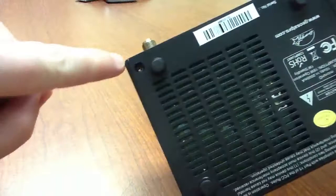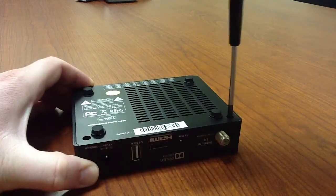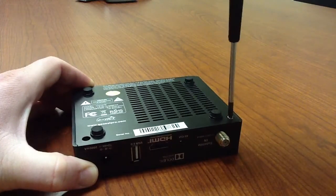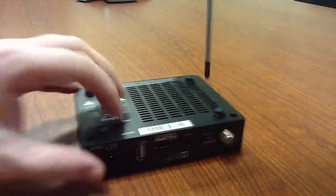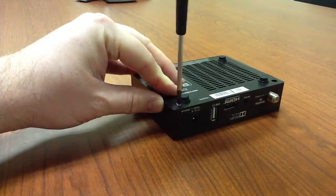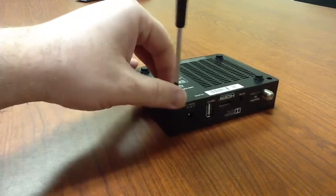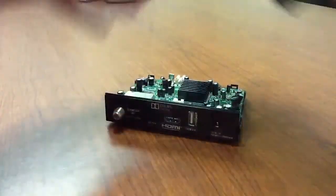You've got screw holes right there and right there, so all you need to do is just get your screwdriver. Once you get the screws out, then all you want to do is just pull the top off just like that — it just comes right off.